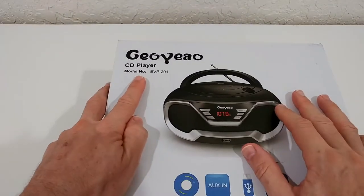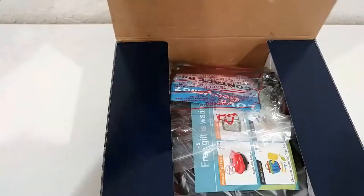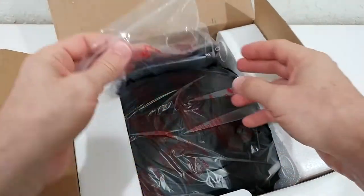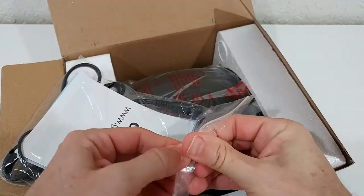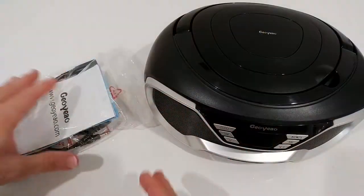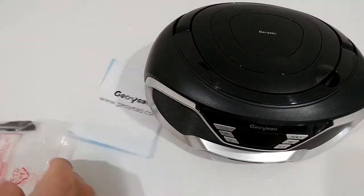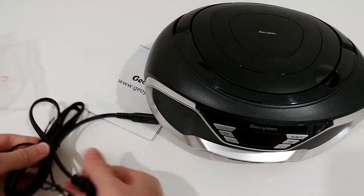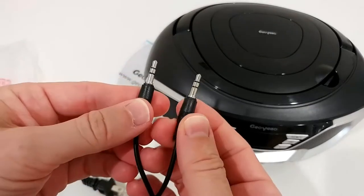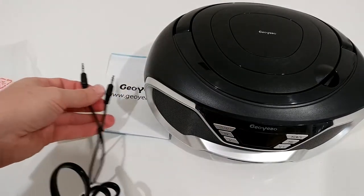The model number is EVP-201. It looks like it's nicely protected, so you don't have to worry about damage during transportation. Out of the box, here we have all the accessories, some instructions, and the cables. We even get a 3.5mm 3-pin cable, which is really rare and always a little difficult to find.